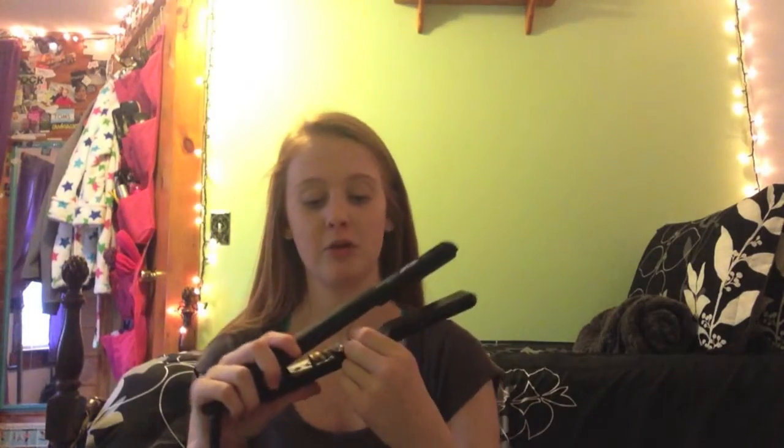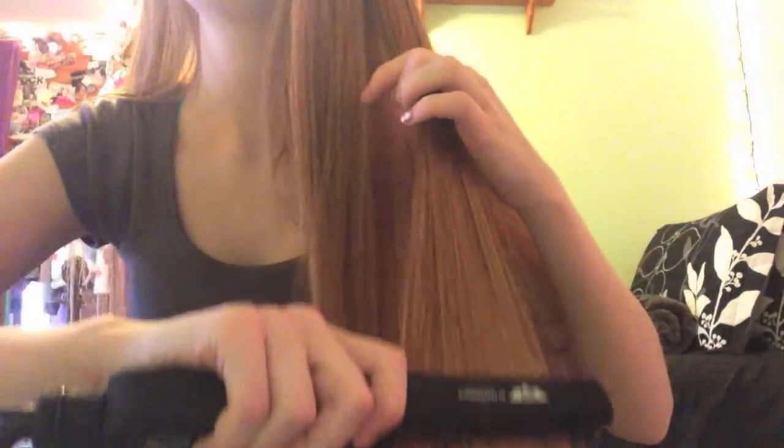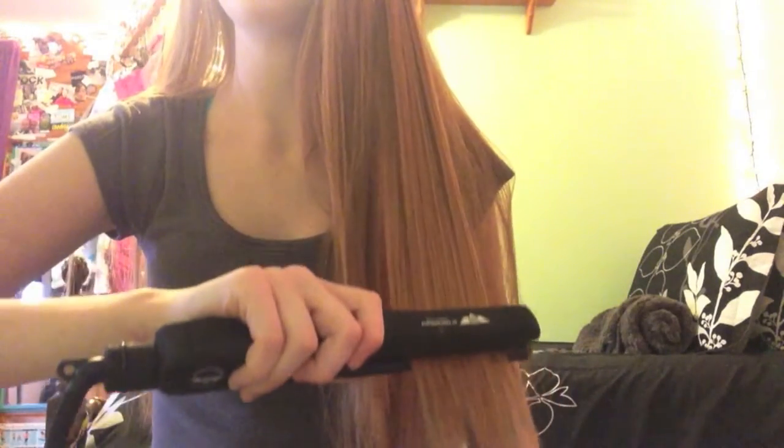The straightener heats up in about five minutes, which is amazing, and goes from 140 to 450 degrees. It has a red light that lets you know it's heating up, but I've noticed the light never turns green — that's my only complaint, and it's not a big one. It works super well — just one stroke down your hair, no pulling noises at the end, just super smooth. Comment below and let me know how it works for you, or send me a tweet. Comment any video requests, any hair tutorials you'd want to see. Bye guys!